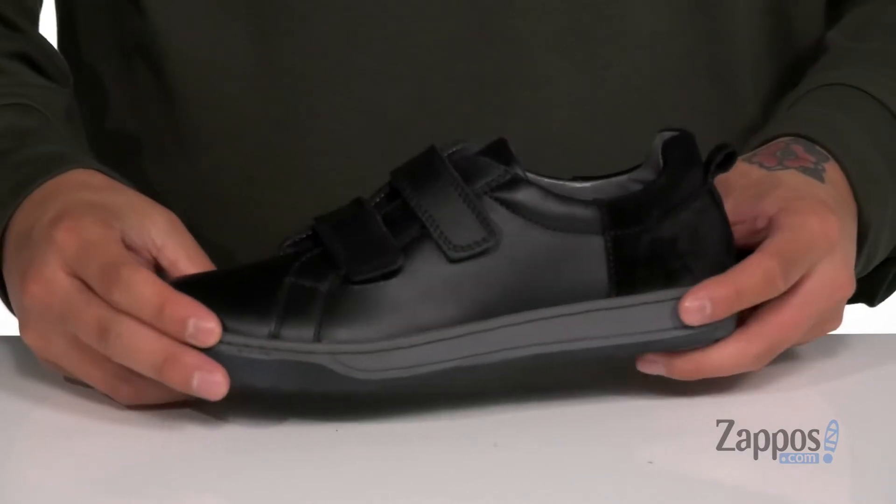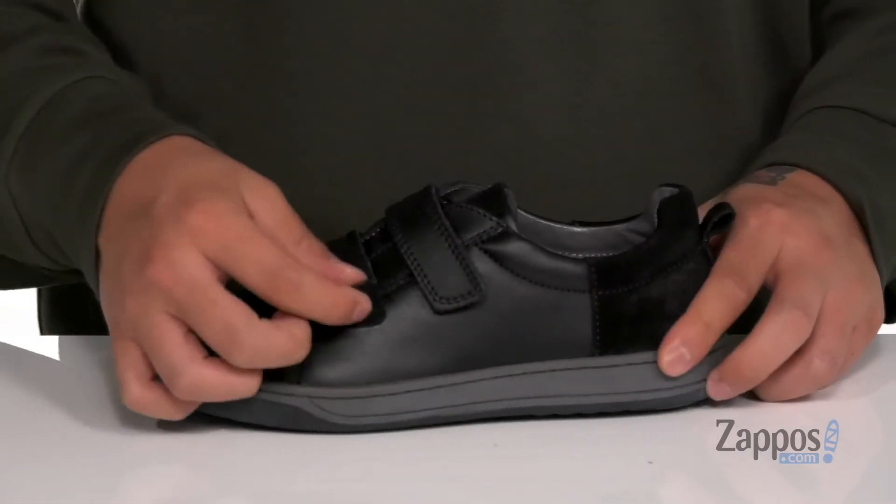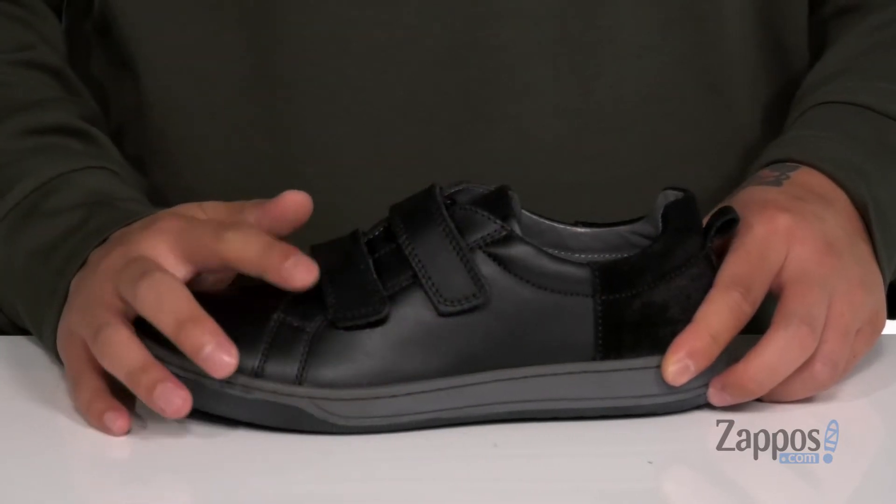Hey, it's Andrew from Zappos and this is the Calum VL AW20 from Naturino. This shoe from Naturino features a combination of durable leather and suede. Box stitching at the toe and two large hook and loop straps keep it nice and secure against the foot.